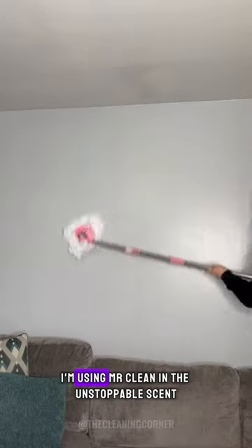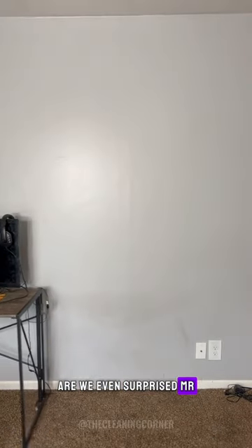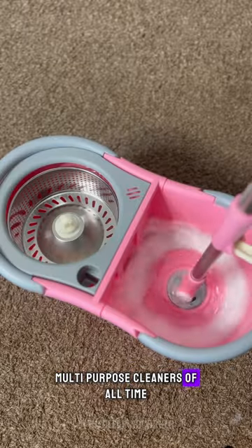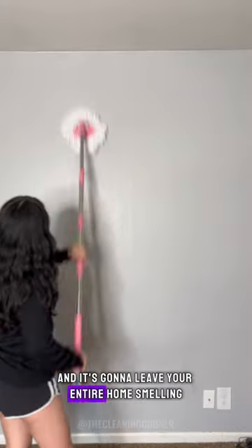As far as a multi-purpose cleaner goes, I'm using Mr. Clean in the Unstoppable scent. I mean honestly at this point are we even surprised? Mr. Clean in the Unstoppable scent is one of my favorite multi-purpose cleaners of all time. This multi-purpose cleaner is really good at trapping in all that dirt and it's gonna leave your entire home smelling so fresh.